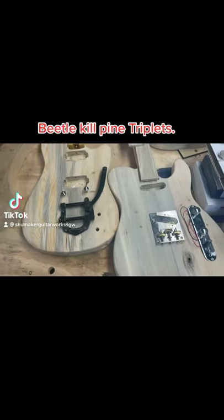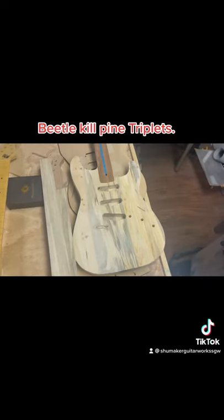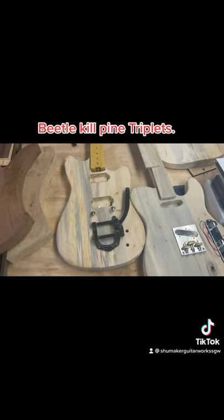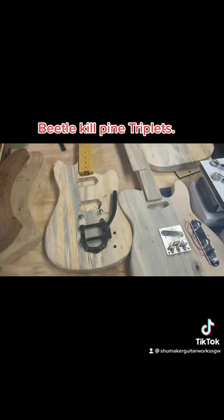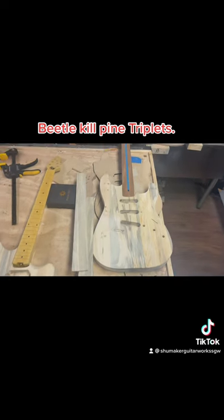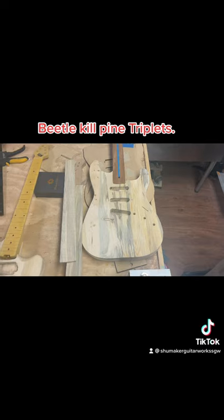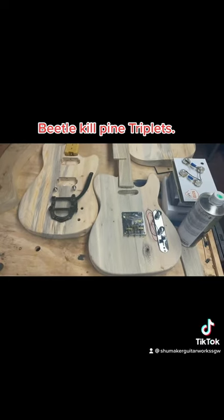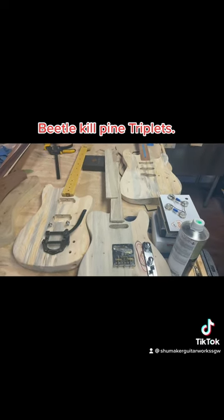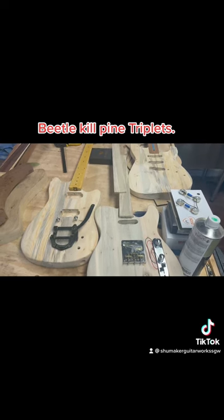Here we got the triplets — beetle kill pine, all three fender styles with my own kind of twist on them. They're coming along. I'm feeling pretty good now after having some COVID, so these will be put back on the front burner. Get some work done on these and get them to the customer as soon as I can. They're going to be neat looking guitars. He felled all the wood for these and also milled it all for me and brought it to me at almost perfect thickness.